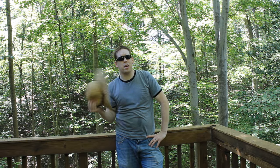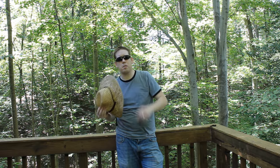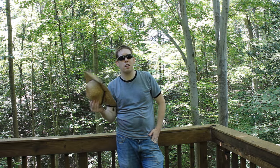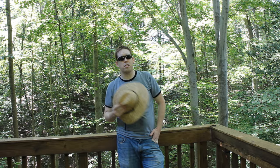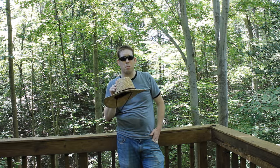Hey, Luke here from CaptainCarb.com. It's a hot summer day in Northern Virginia and I'm going to show you six of my favorite hacks for bank fishing. These are six of my favorite tricks that'll make bank fishing a little bit easier and your fishing a little bit better.